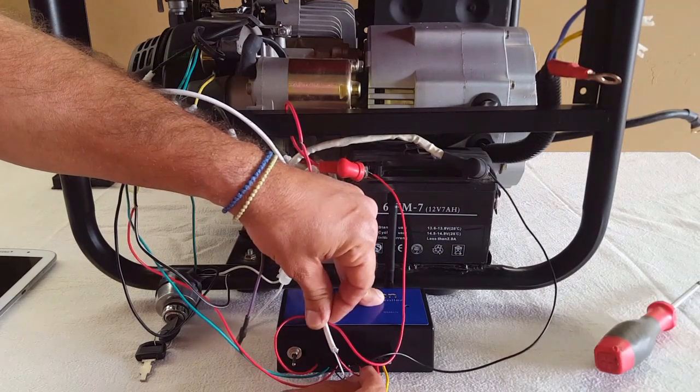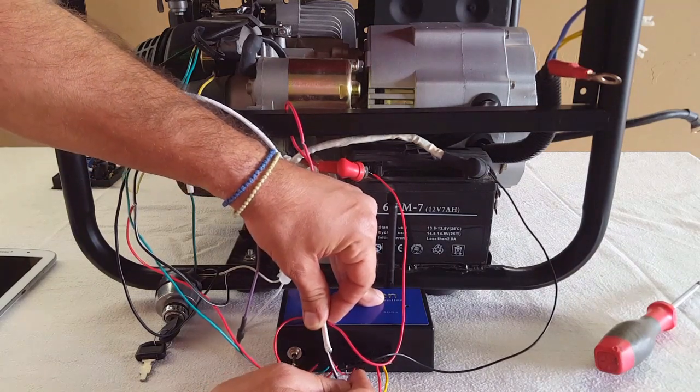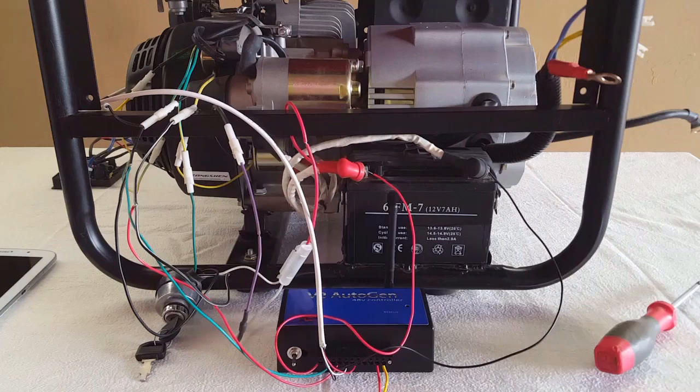Connector 6 is another auxiliary. Connector 7 is plus 5 volts. Connectors 8 and 9 are auxiliaries again.